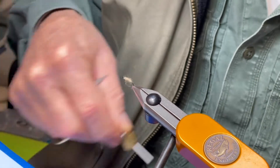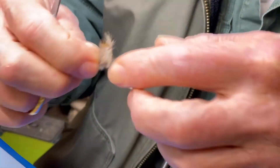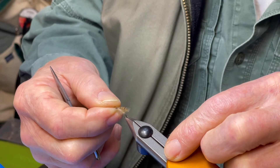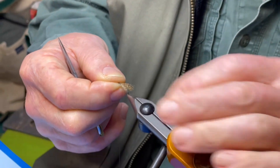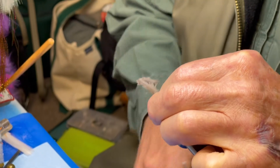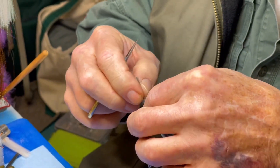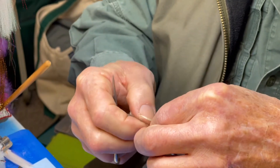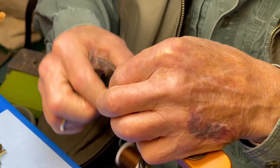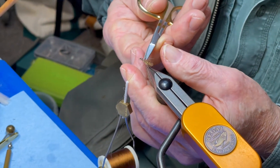Then we're going to put the underwing on, right here like so. That's a partridge feather we're using as an underwing. I'm going to cover it so you can see it when it's put on. Cut some loose fibers off of it.